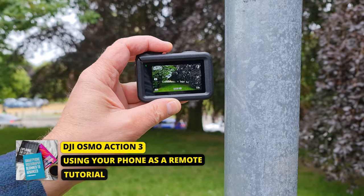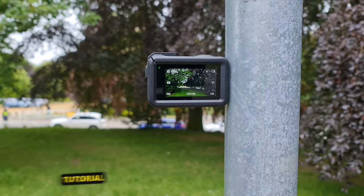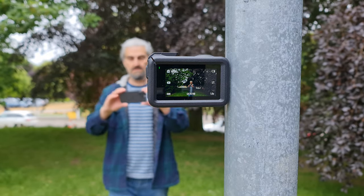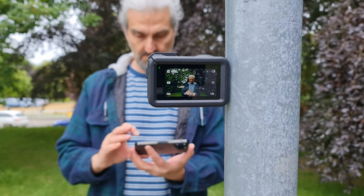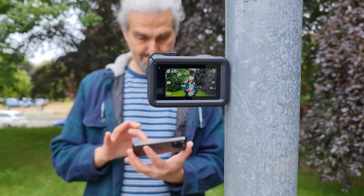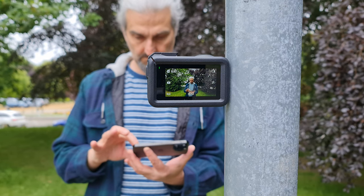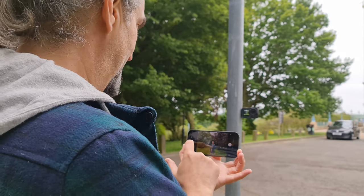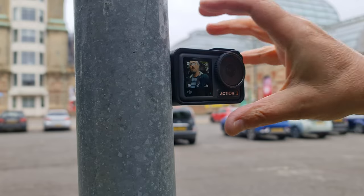It can be really useful to use your phone as a remote. Connect to the DJI app and you can monitor and control the camera. For example, stick the camera to something metal and use your phone to take a picture of yourself and anyone with you — this way you don't have to mess about with the timer, try to run into position, and it's generally a more relaxing way to take a picture with better framing.